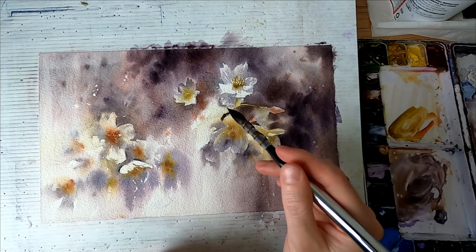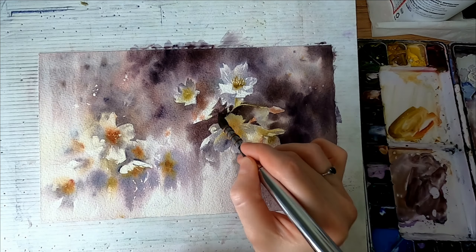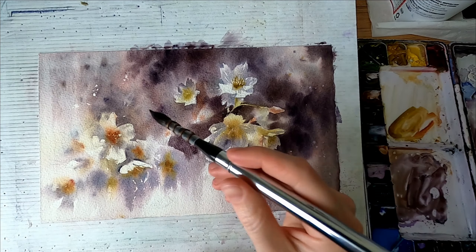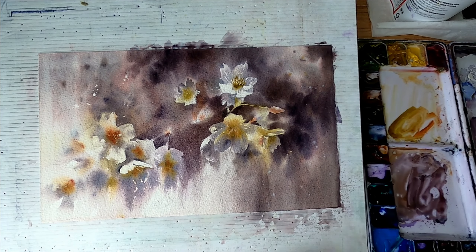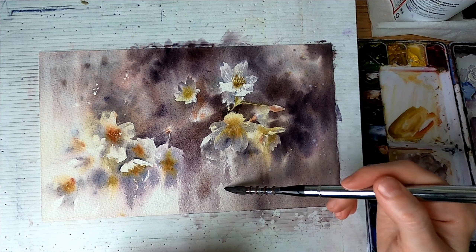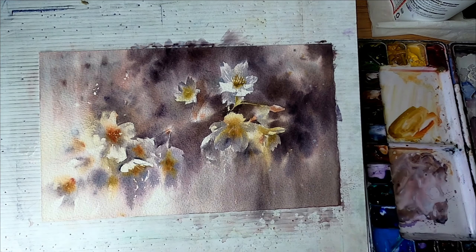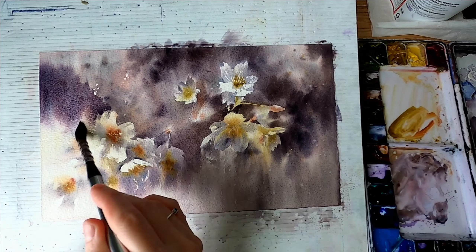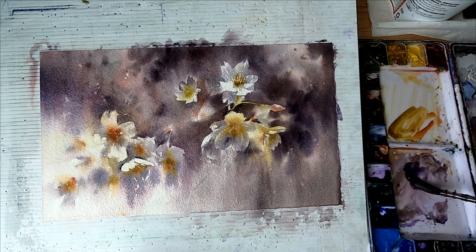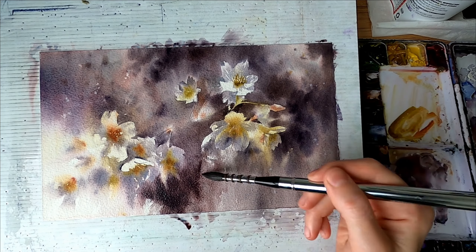Another interesting thing about negative painting is that you have to paint your details from the very beginning. I painted the flower details from the start and then you add the background. It's a very different technique from doing washes — usually you'd do a first wash with light, then second shadows, then third details. Here you start with the details and then add the darks and shadows.